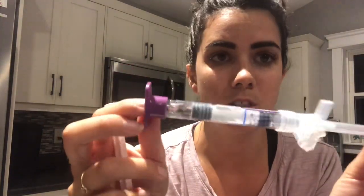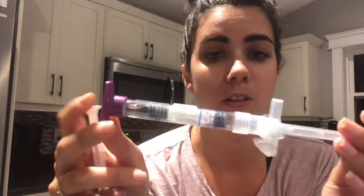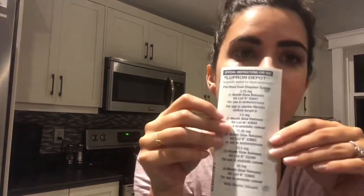I haven't done this in almost a year and I've always had a nurse do it for me. But now that I'm like a pro with needles, I'm going to go ahead and do it myself. It comes with instructions, should be fun.